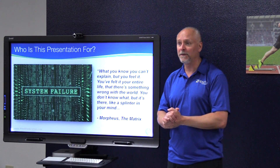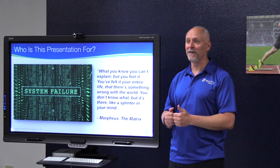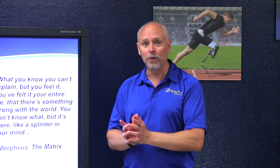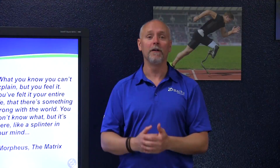We know more about the brain in the last 15 to 20 years than we have known in the entire course of human history, because of new technology. Our curriculum is designed to take emergent research and show you how to apply it in a very practical way, with the end goal of helping 100% of the people that entrust themselves to you.